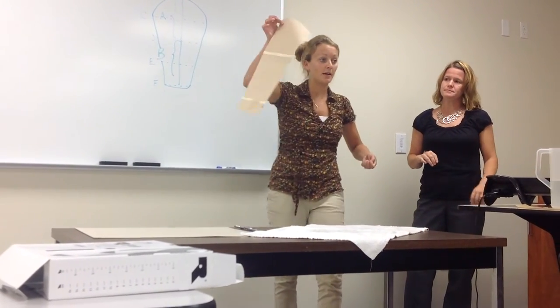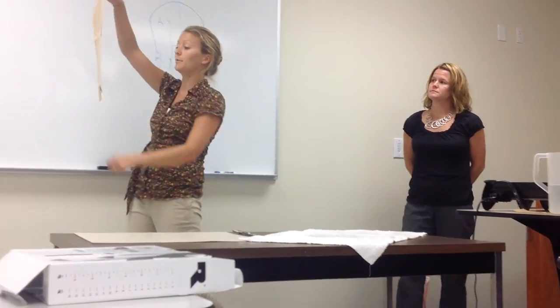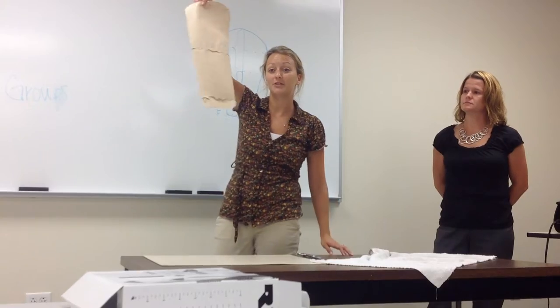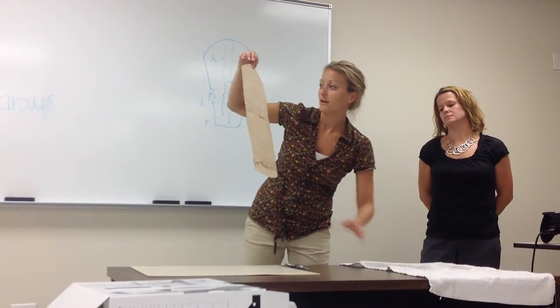Even on my pattern, look at my edges, look at my corners — are they sharp? Nice and rounded.